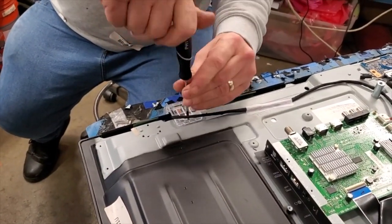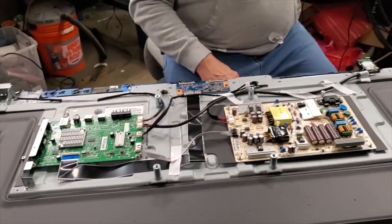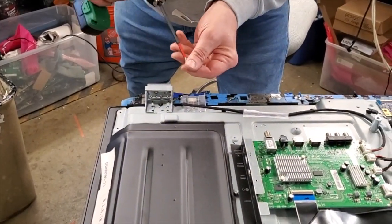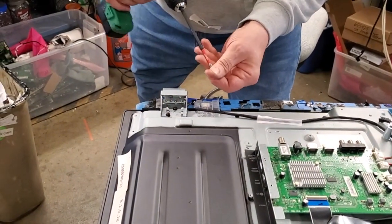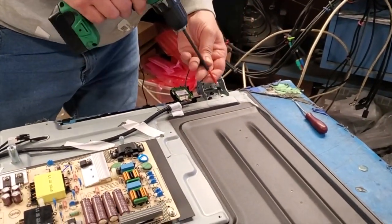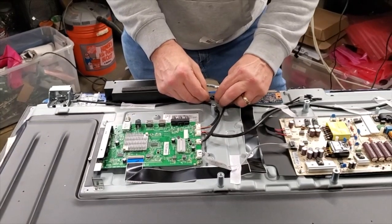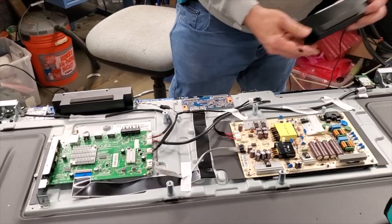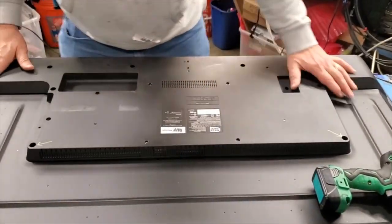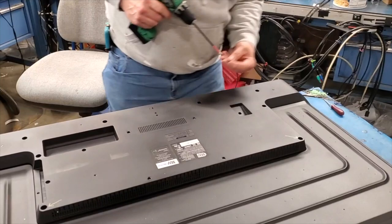Reinstall the IR sensor to the chassis. Reinstall the brackets on the chassis. Reinstall the TV speakers and reconnect the cables. Finally, reinstall the back cover and install the screws to secure it to the TV chassis.